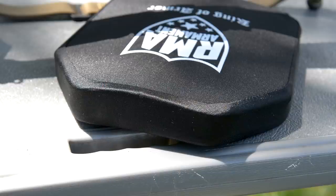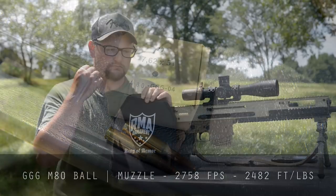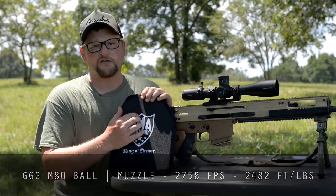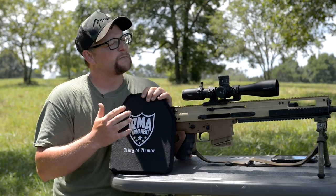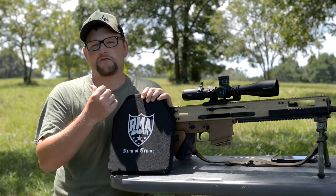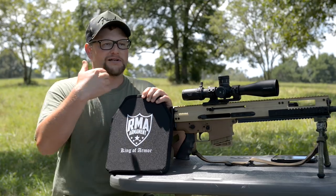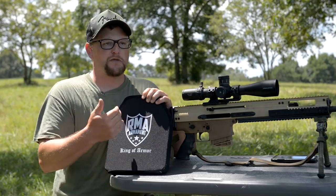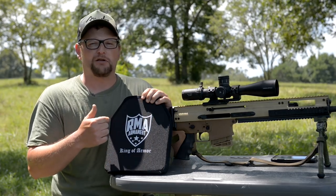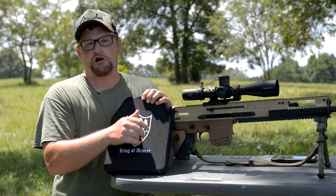We're going to start out by lobbing an M80 ball round — Lithuanian Triple G M80, which is perfectly in-spec M80 ball. We also thought it would be cool to do a standoff test. Some of you were asking in other armor tests: it's cool that you can throw a whole bunch of crazy threats at close range, but what if you throw a threat at the plate that it's not designed to take at an increased standoff range?